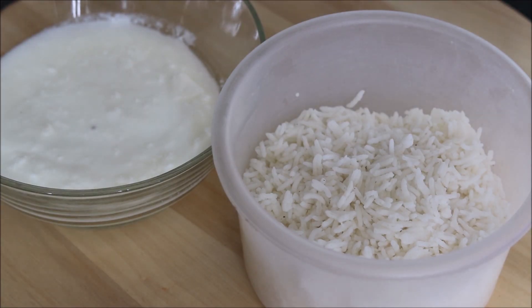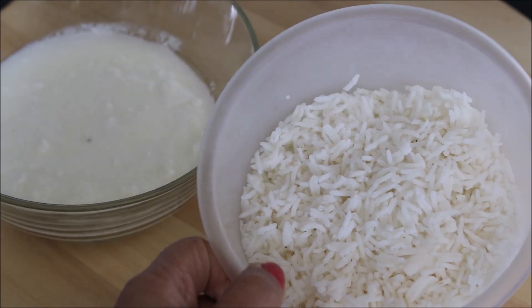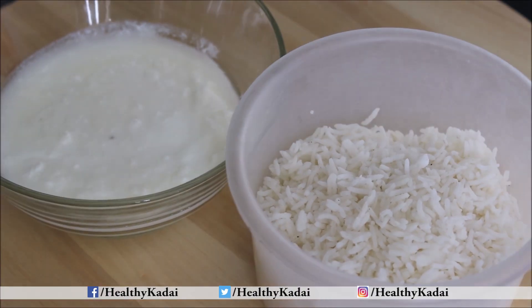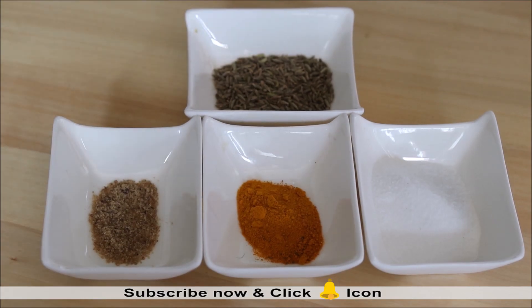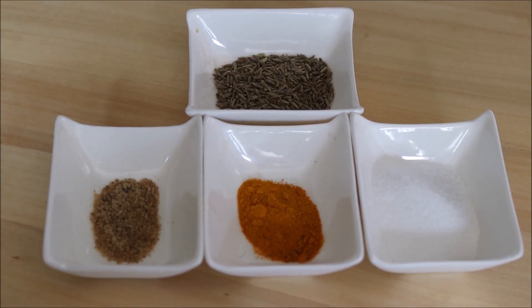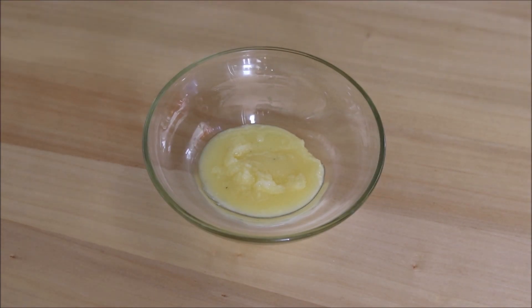The ingredients required are: cooked rice — either you can boil the rice then cool it down, or even use leftover rice. After that we need thick curd, and a few spices like salt, turmeric powder, asafoetida or hing, and cumin seeds or zeera. We will also be using 1 teaspoon of desi ghee.